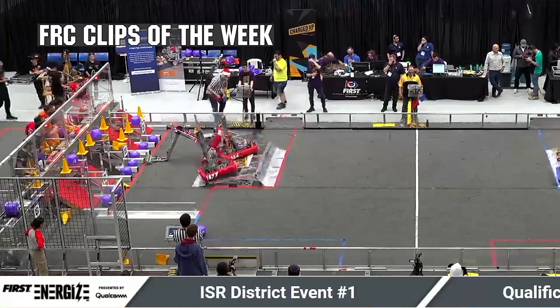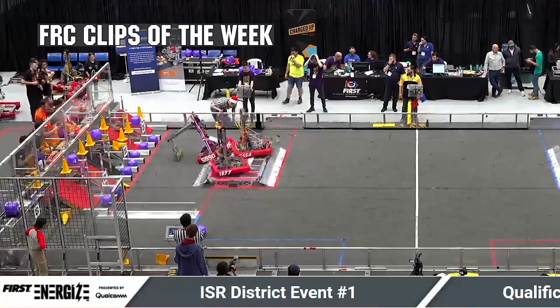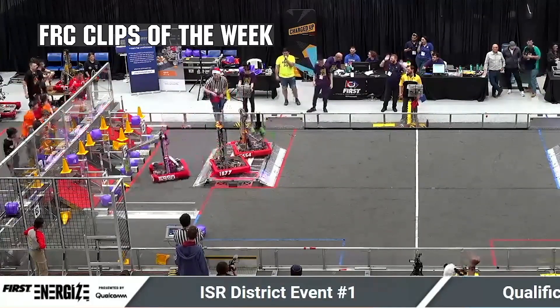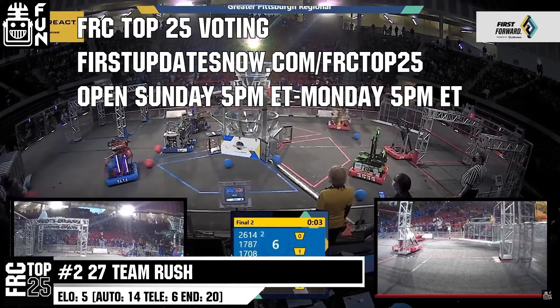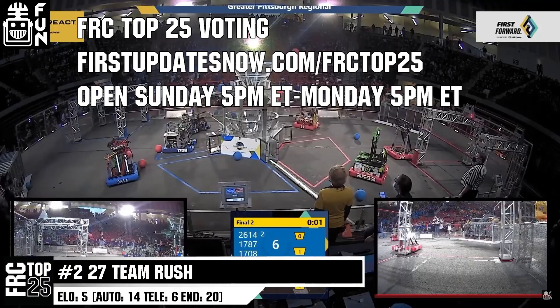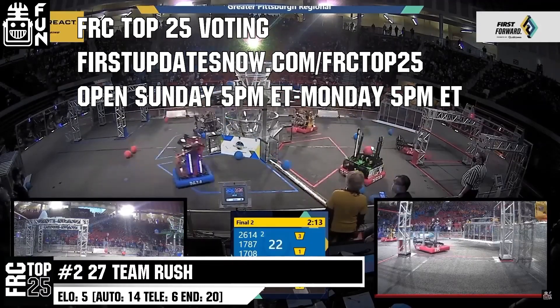FRC competition season is here. Submit your favorite moments to FRC Clips of the Week by each Sunday at Discord.gg/FirstUpdatesNow. Also, the FRC Top 25 Poll is open Sunday 5 PM Eastern to Monday 5 PM Eastern, where you can vote for your top 25 teams of the week at firstupdatesnow.com/FRCTop25.